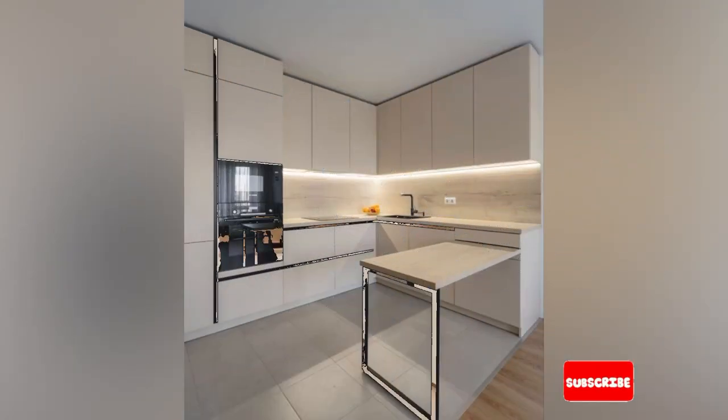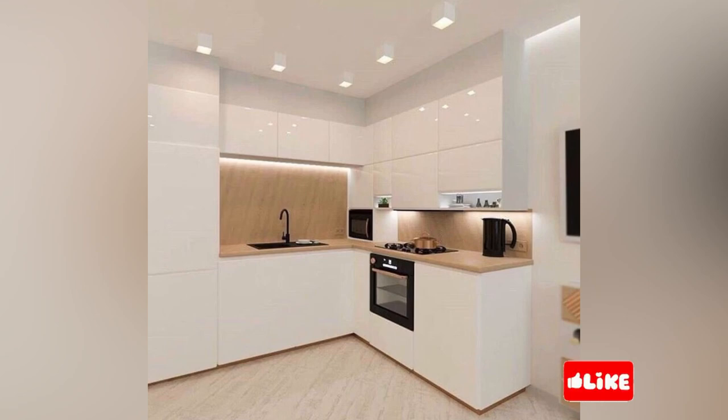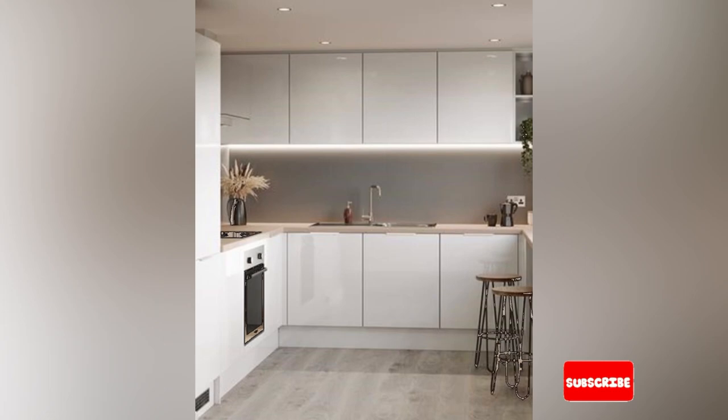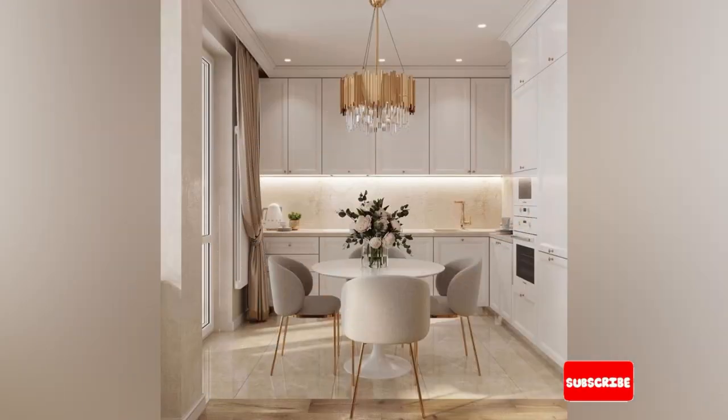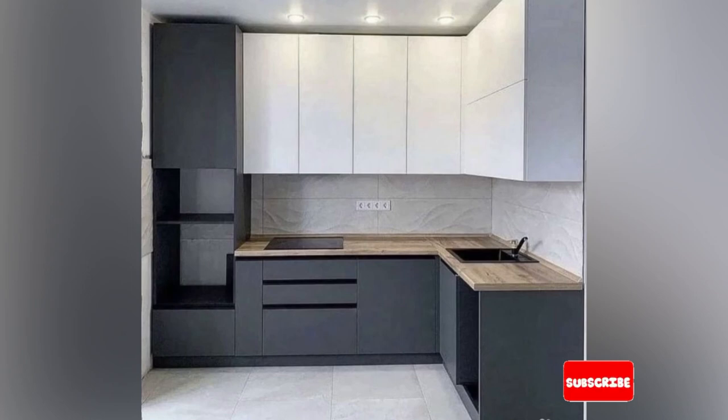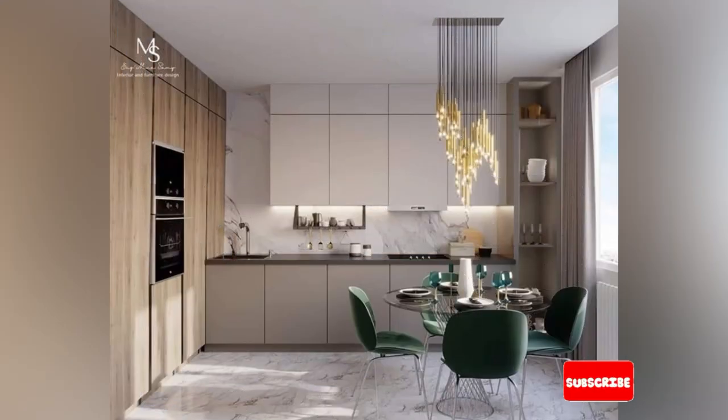Also, remember that the kitchen triangle isn't an absolute necessity for a new kitchen. Ultimately, you decide the best floor plan that works for you. So if you have enough floor space and you don't mind taking a few extra steps between units when preparing meals, then it's always down to you.